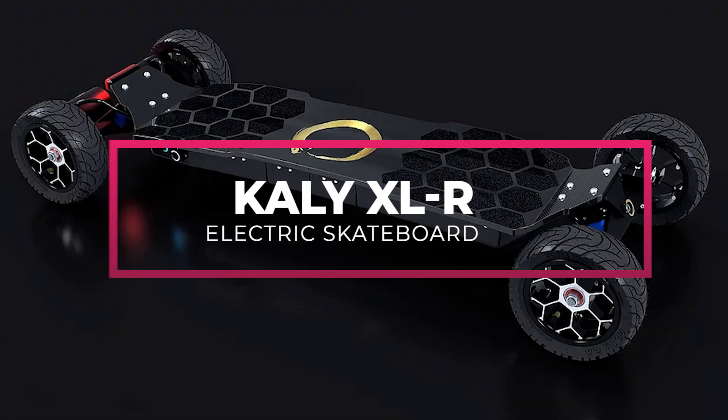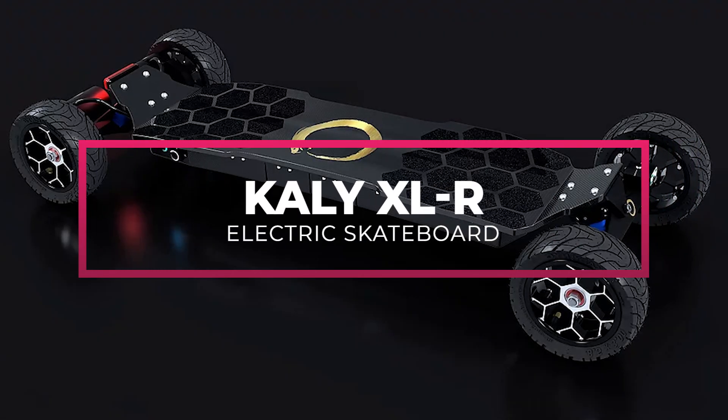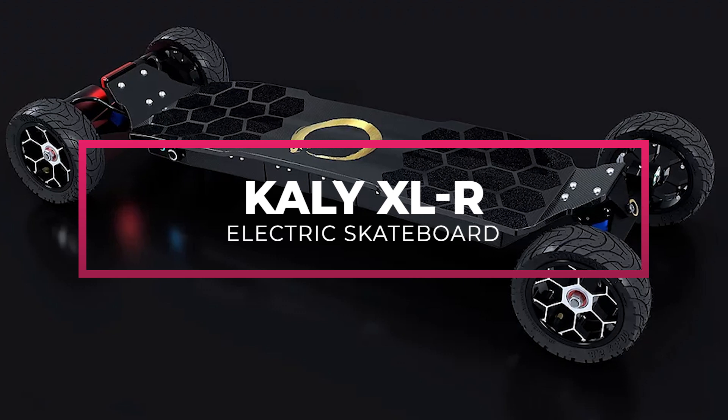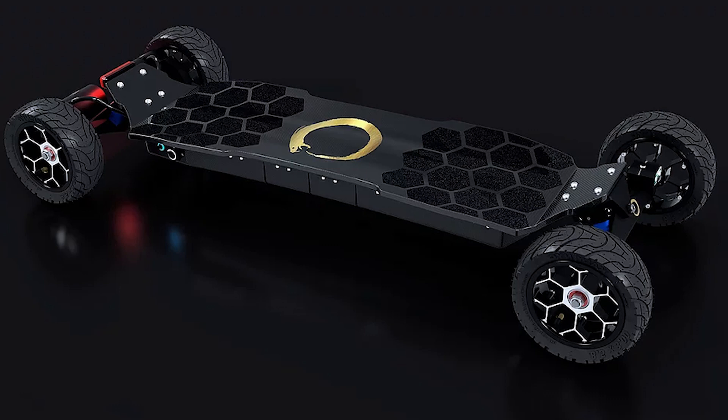The Kelly XLR was just unveiled today by the legend Ernesto himself. This has to be the most ridiculous electric skateboard ever — in a good way.